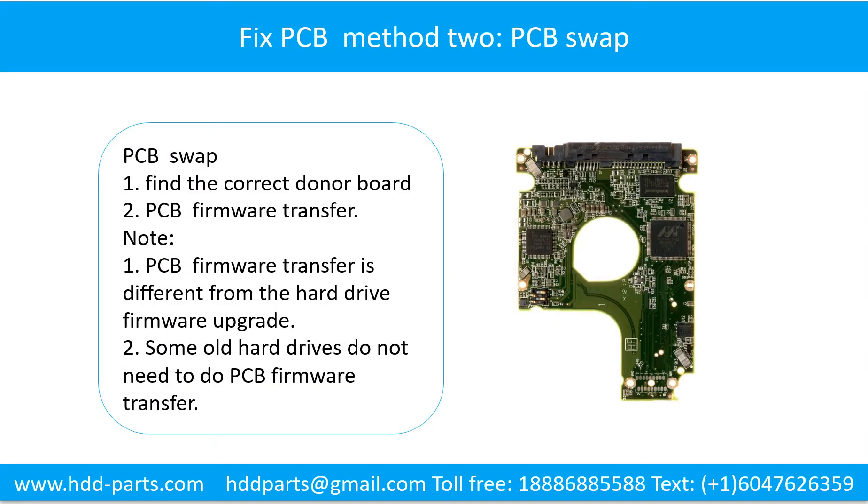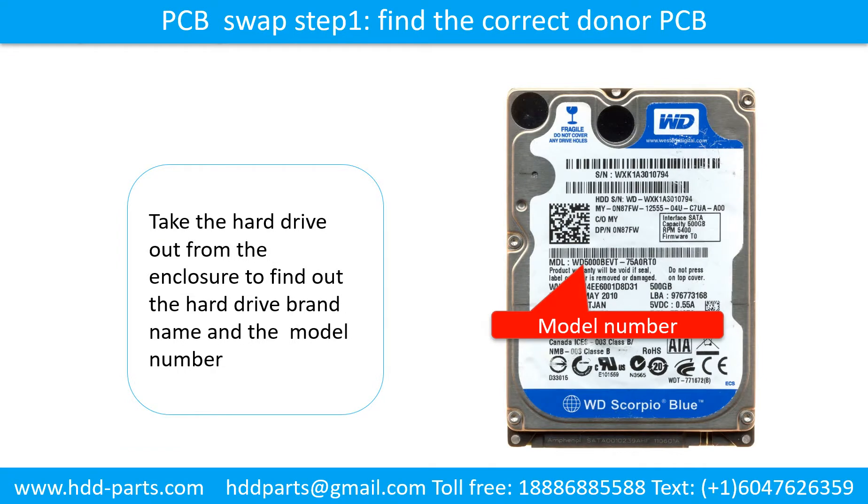Fixing the hard drive printed circuit board. Method 2: The printed circuit board swap. Step 1: Find the correct donor board. Step 2: The printed circuit board firmware transfer. Step 3: PCB board swap.